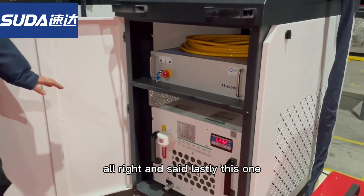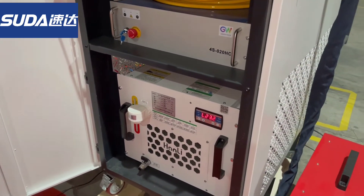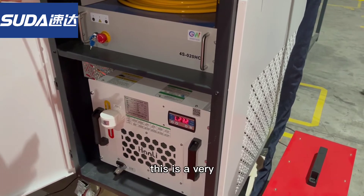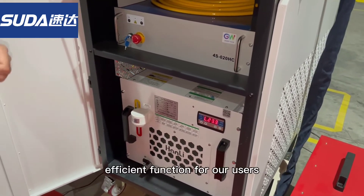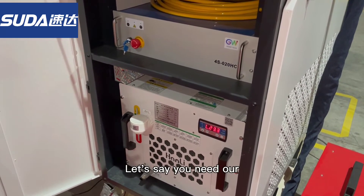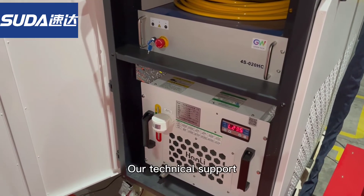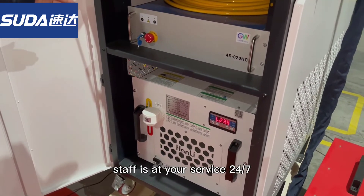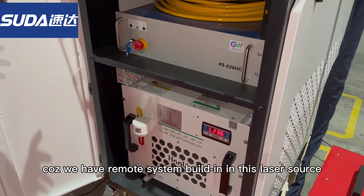And lastly, this one has a built-in control system. This is a very efficient function for our users because, let's say, you need our technical support — this built-in system makes that process much easier.